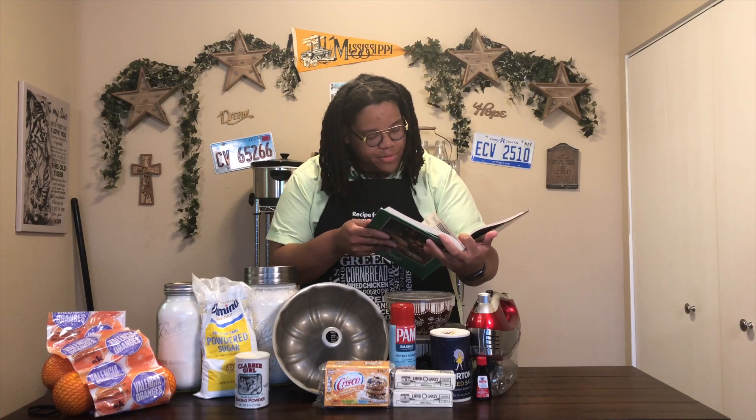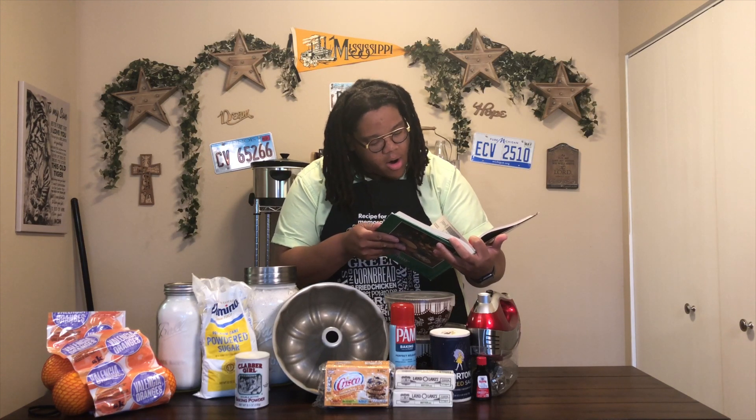I'm going to be working through a recipe I found in this book. People who know me know that my pound cakes are off the chain, but I saw an orange pound cake recipe and I knew I had to recreate it and make it my own. This recipe comes from Anne Hill Harden of Pleasant Garden, North Carolina. Miss Anne Hill Harden, I thank you for the inspiration — I'm so excited to make this pound cake for y'all today.